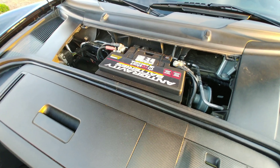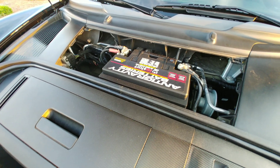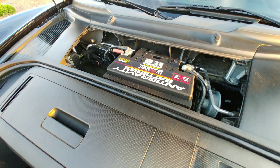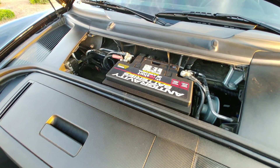Also considering this car only weighed about 2,975 or so from the factory at curb weight, this is a savings of over 1%. I've saved about 1% of total car weight just by replacing the old battery with this one.